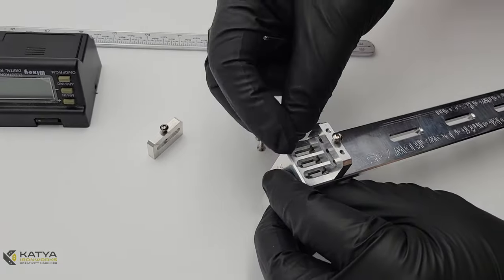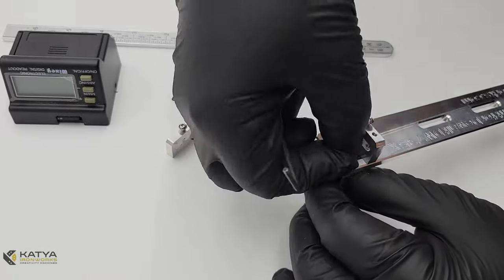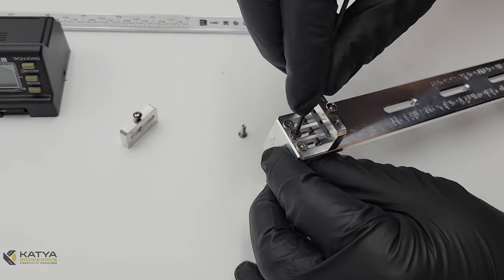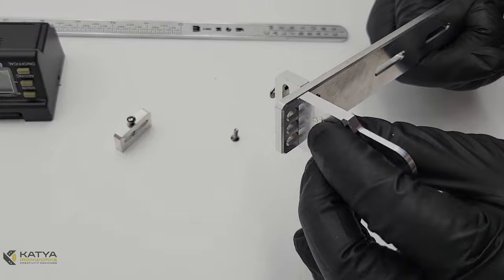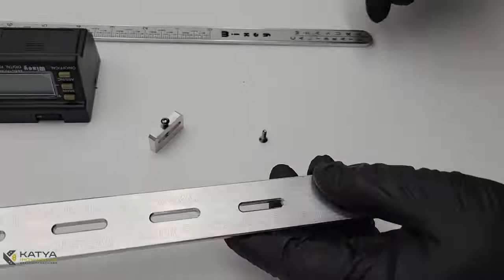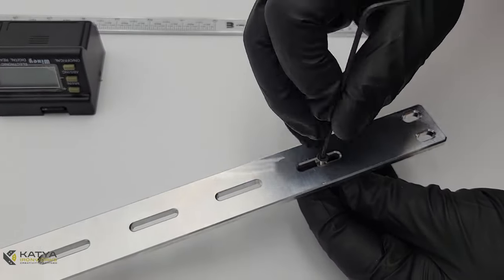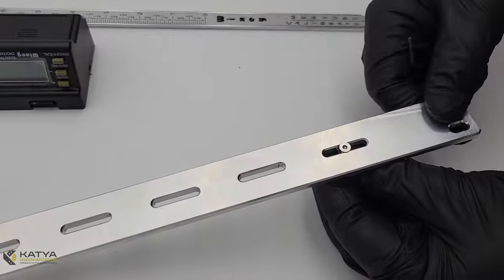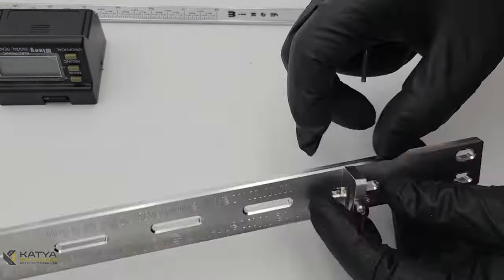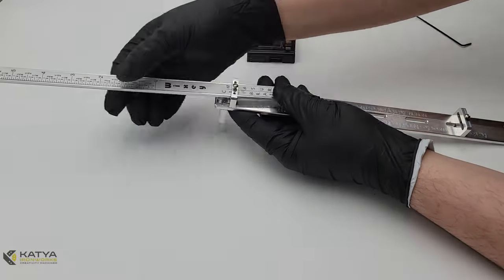Part A installs to the opposite side, and once again you are going to use three M3 countersunk screws that are 10 millimeters long. Don't tighten them fully — allow for some movement. You will do the full tightening at the very last step. The next step is the lower D link; this one only needs one M3 countersunk screw on the fifth slot. The position is not super critical, but you want it somewhere in the middle.